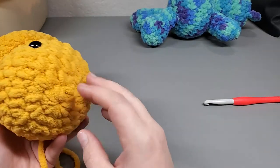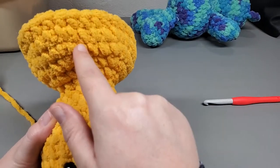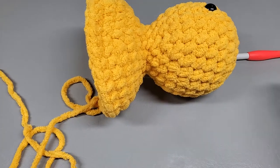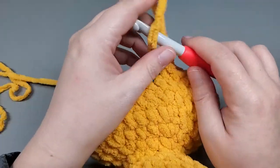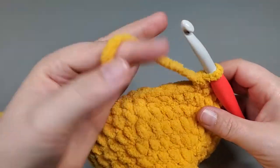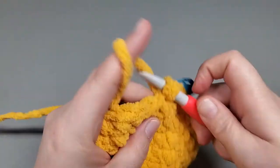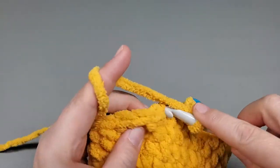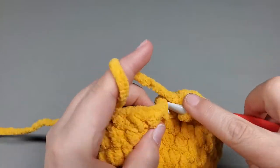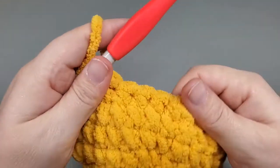We just finished round 18 with 36 single crochets confirmed. We're going to start round 19: single crochet into 3 and then decrease. So 1, 2, 3, and then the next two are our decrease. Repeat that pattern. I'm going to finish off camera and come back at the end. At the end of round 19 you should have 29 single crochets.